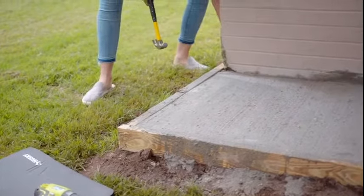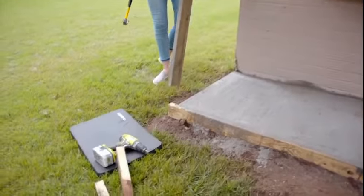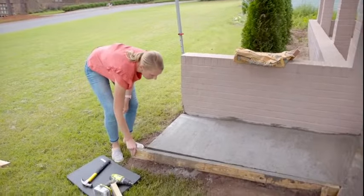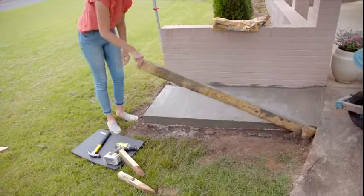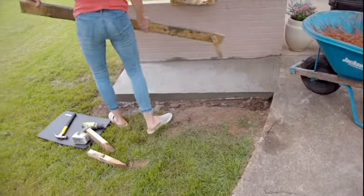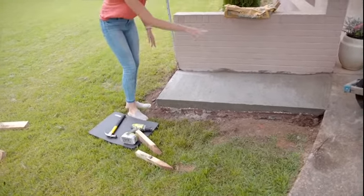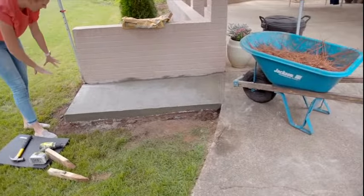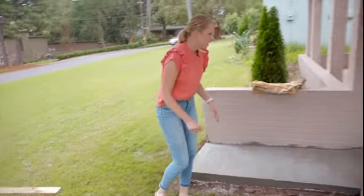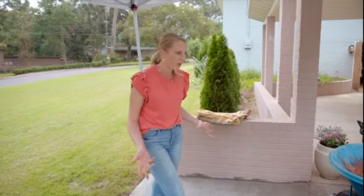Alright — now that is a slab! I'm pretty proud of this because I've seen this done and I've helped do it, but I did this slab all by myself and it turned out pretty spectacular. Look at that. Now I'll get some more sod and dress it out real nice, but for the time being I'll throw down some pine straw — because you can't have an undressed garbage can pad, am I right?